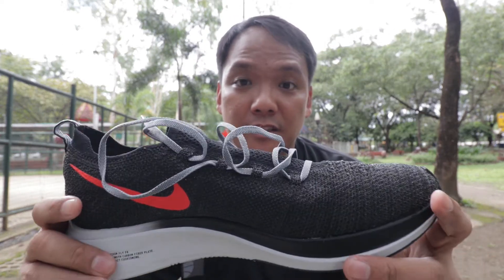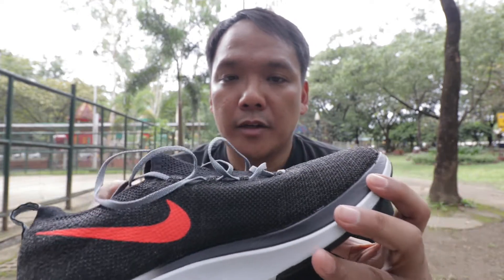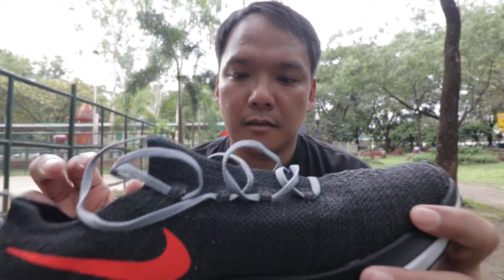The Zoomfly Flyknit is a racing shoe. It's a US size 11, it weighs 9.5 ounces or 269 grams. It's kind of light — it's in the mid to light running shoe category.